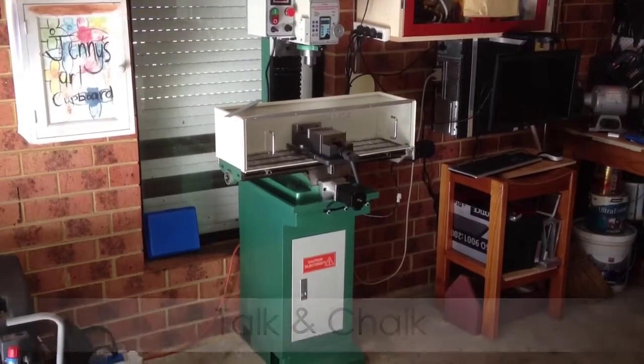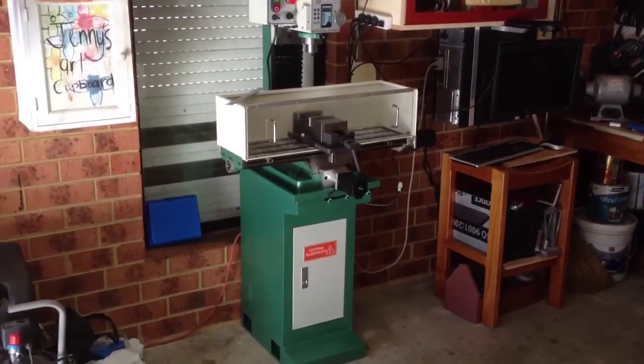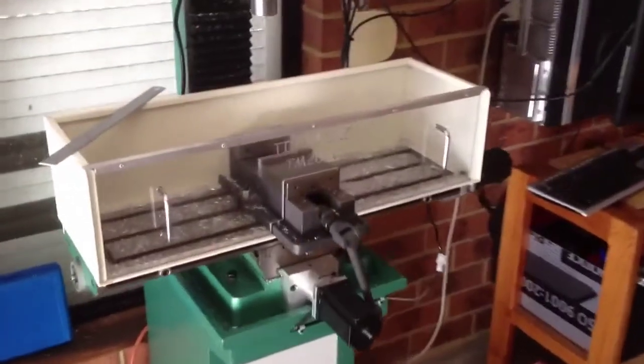G'day guys, Azzah here. Been a while since I posted a video. Thought I'd do a quick little vid and show you what I've been up to. Recently I've built this chip guard for the Titan TM20.